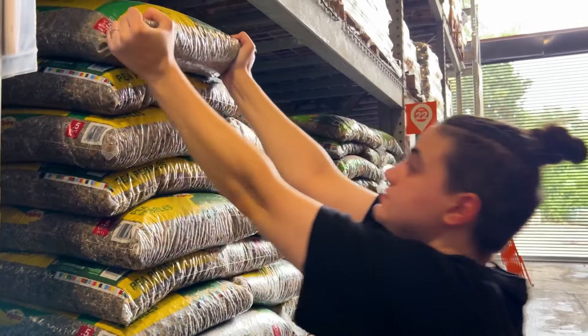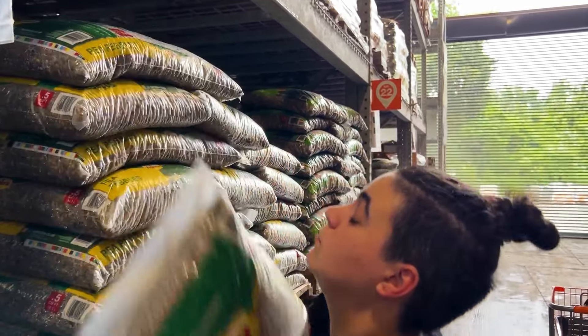I found the rocks. We need a budget, people. $6 for a bag isn't gonna work. Here we go. This is the cheapest I think I can find - $4.68 for this big bag.